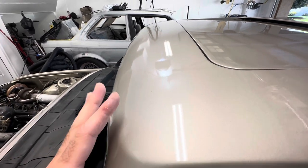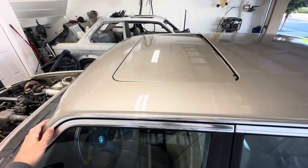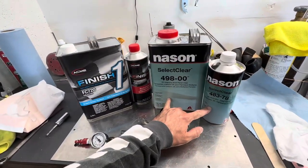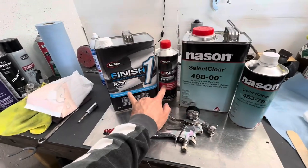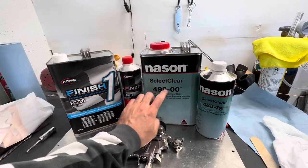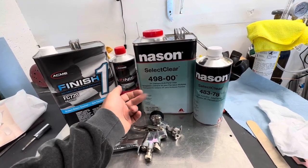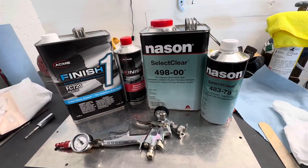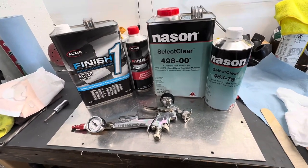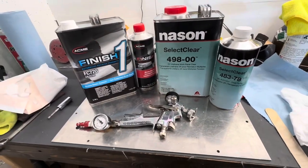I even tried reducing the Nason — I put about 10% reducer in the second coat — and I still wasn't happy with it. I did a third coat and it just never got better. Pricing-wise, these kits are about $180 for the Nason and $120 for the Finish One. I've seen people online say they've had a car outside four or five years with the Nason clear and it never died back or faded — same with Finish One. Most clear coats under $200 a kit are considered inexpensive.